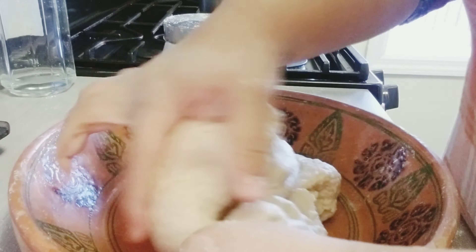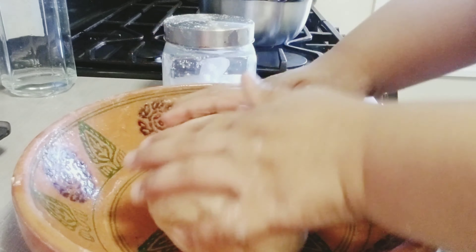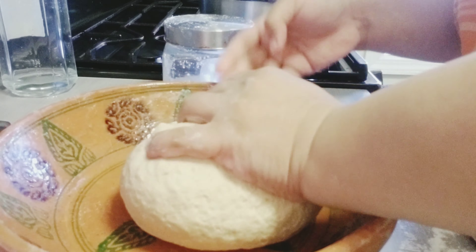After kneading for about five to six minutes, we're going to shape it into a ball and keep it in the fridge until needed. And that's how you get a perfectly kneaded dough.